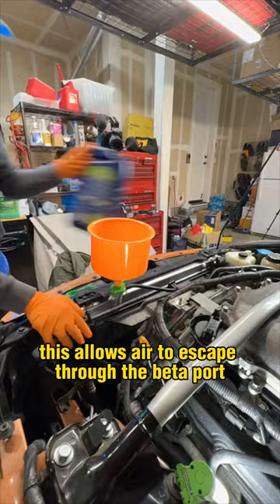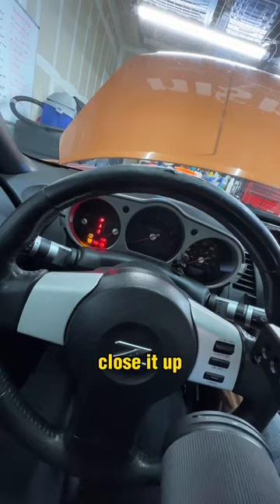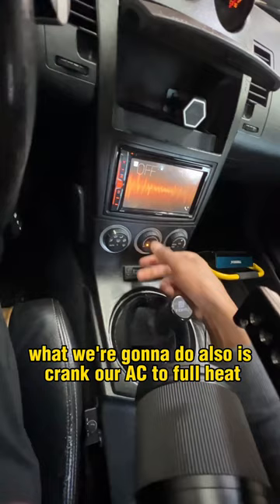This allows air to escape through the bleeder port without getting trapped. When coolant spills out of the port, close it up and warm up the car. We're also going to crank the AC to full heat.